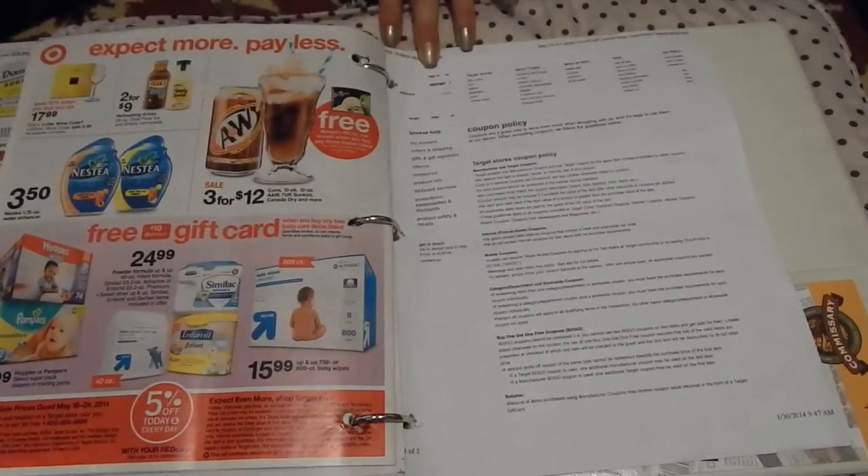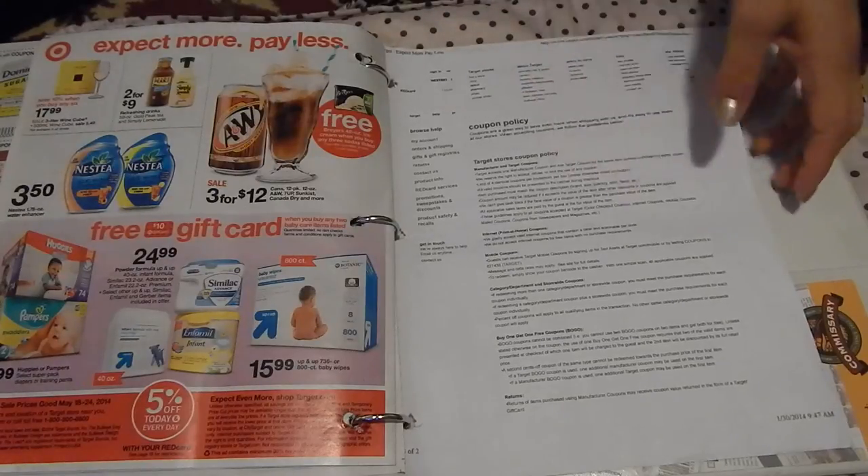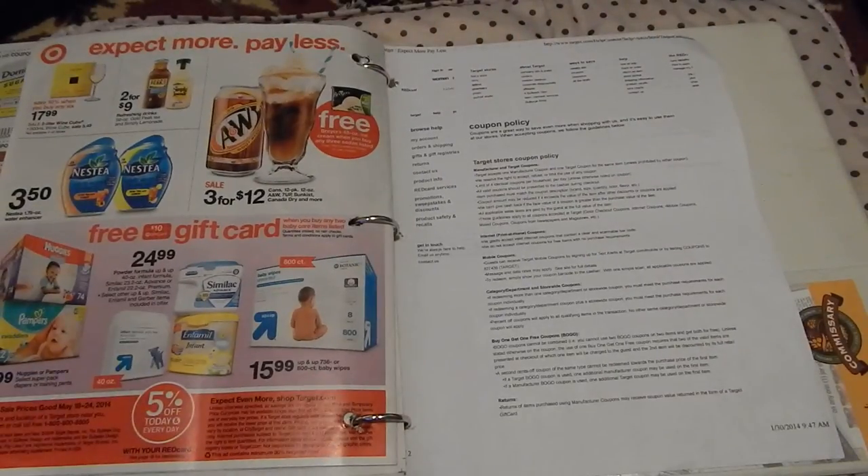After your ads, another great addition when couponing — especially if you're a beginner — is the coupon policies for each store. I only have one policy here and it's for Target since this is an example binder. If you're new to couponing and unfamiliar with coupon policies, it's great to print out the policies, which can usually be found on the websites of most stores. However, some stores don't have coupon policies, so if you're unsure, go ahead and call corporate or send an email to get more details about using coupons, discounts, or promotions.